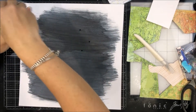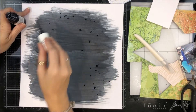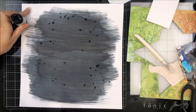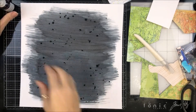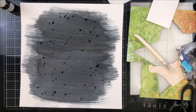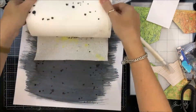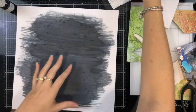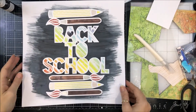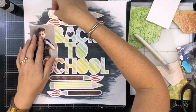The paint isn't a hundred percent dry, so I'm going to come in with a paper towel before all of those splatters turn into weird-shaped blobs. That color I'm using there — I think it's a shimmer — I can't quite remember, sorry.